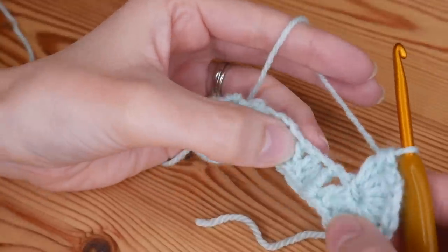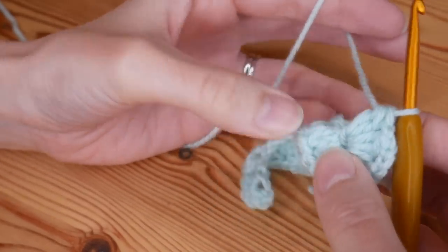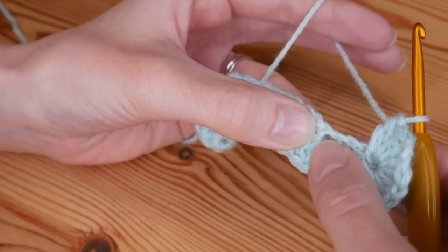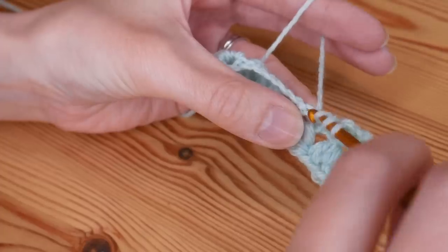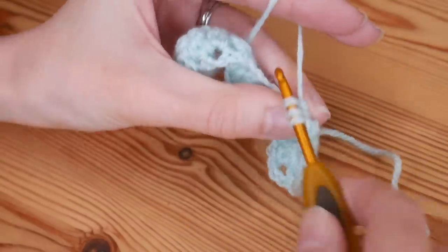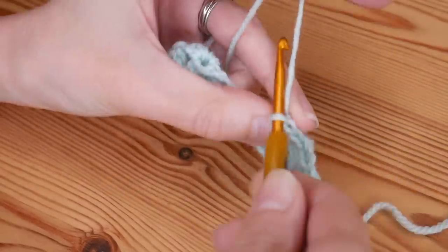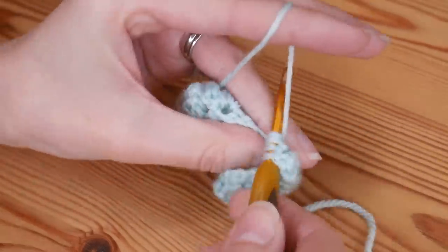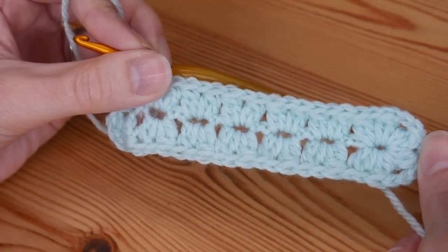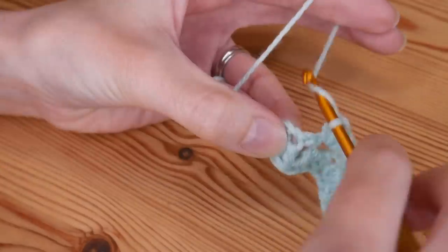We're now going to work the other side of our long edge, working into the base of our cluster V stitches from the other side. Into every base of these stitches you'll put a cluster stitch. Make sure you're working into the base of the V stitches, not into the space of the skipped stitches. Just put one cluster stitch into the base of each from the other side. I've worked those all the way along, and then into this last stitch we'll put another cluster stitch.